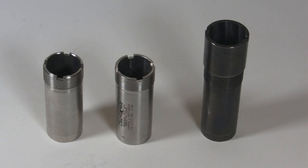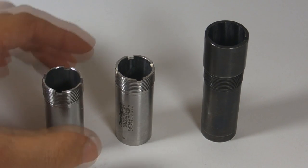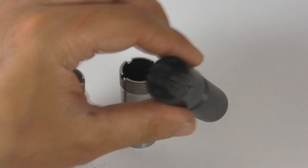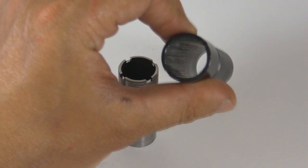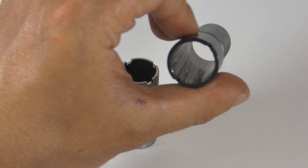There are also other types of chokes — for example, extra full choke, turkey choke, and rifled choke. You can see the rifling inside. This choke is designed specially for slugs.